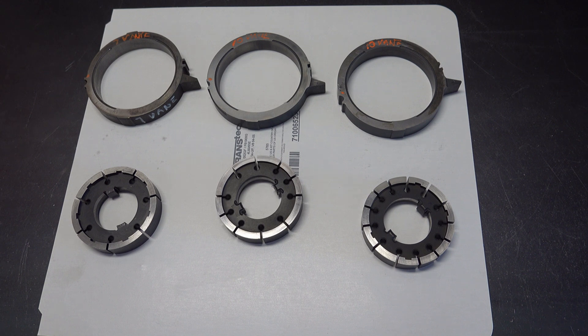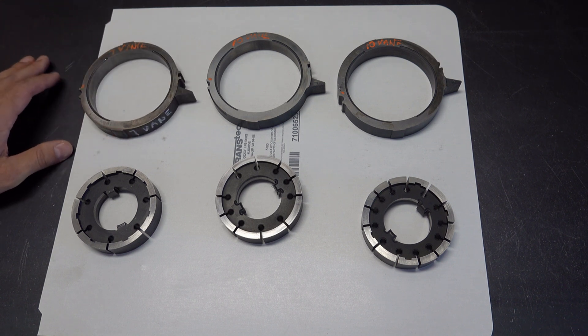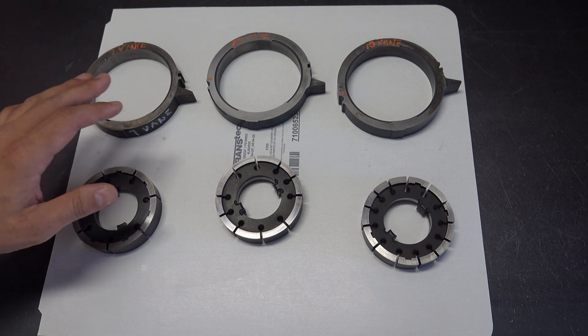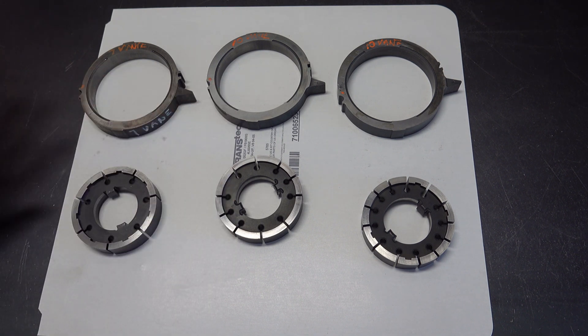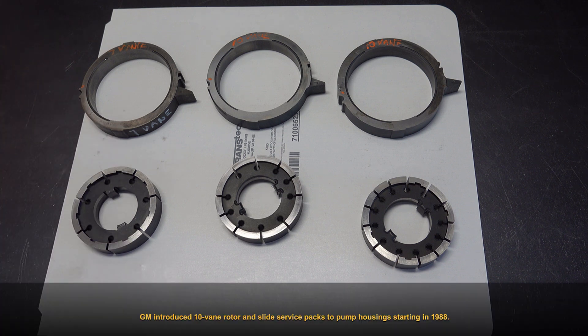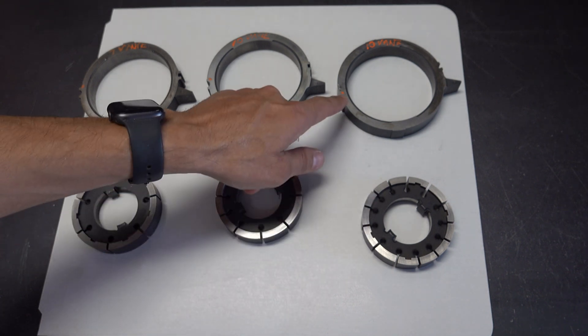The 7-vein slides were installed in all 700R4s between 1982 and 1986, and then they moved to a 10-vein rotor-slide combination — I believe in 1987 or 1988. Then in either 1996 or 1997 they moved to a 13-vein slide for the 4L60Es.